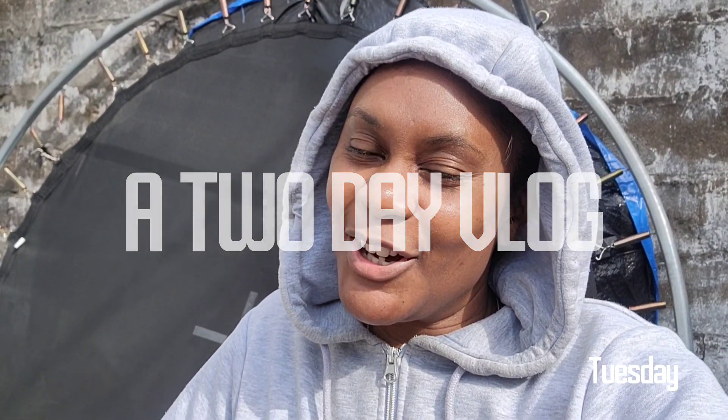Hey Jays, it's a two-day vlog. It is Tuesday, my new off day. I have to sit down and talk to you guys about the job and give you guys an update — that will come in a few days.